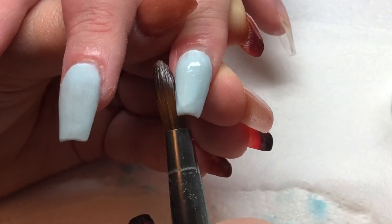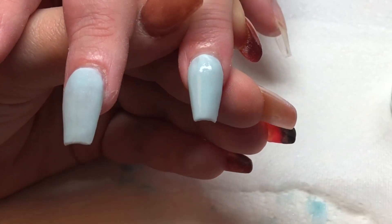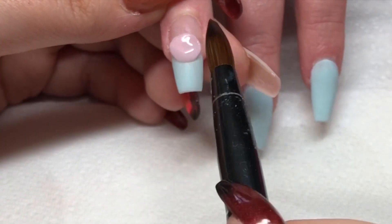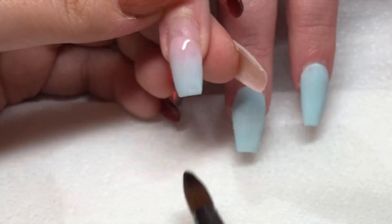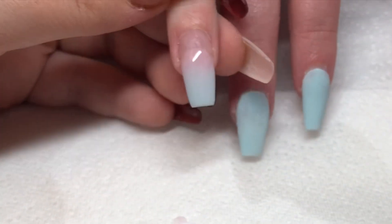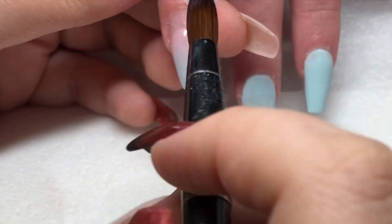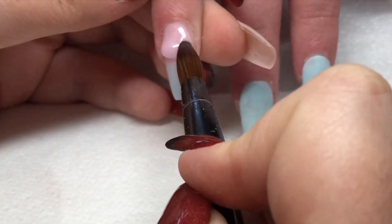I'm just putting a bit more Strut on that index finger just because it's going to have the decal on it, and I also repeated the same step on the thumb. Now it's time for my ombre and I'm using Glitter Bells Pink Opal to blend that down over the Strut, starting in the middle and then doing the cuticle area. Once it's set, I'm going to put my ghosting layer back over the top to make sure I've got a nice even ombre.